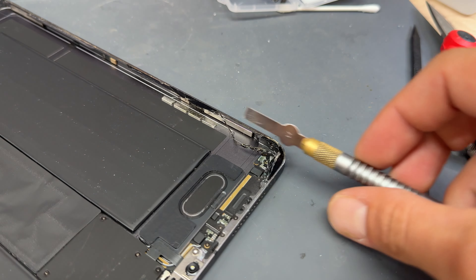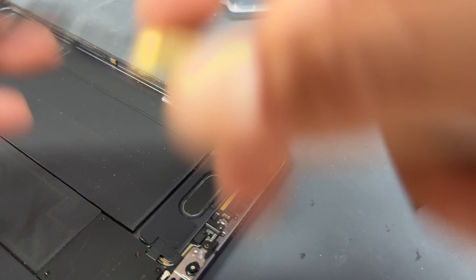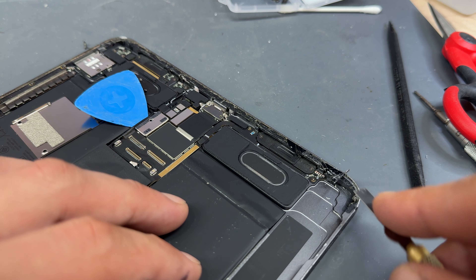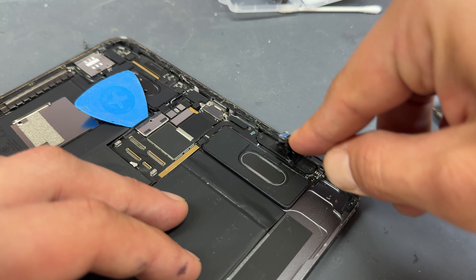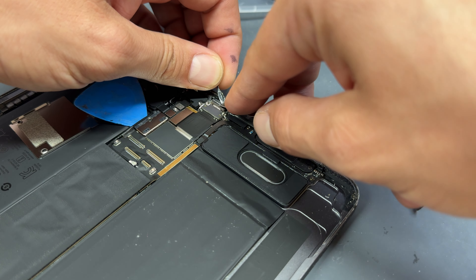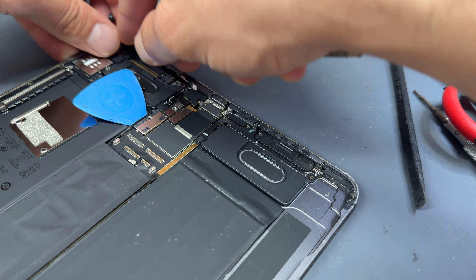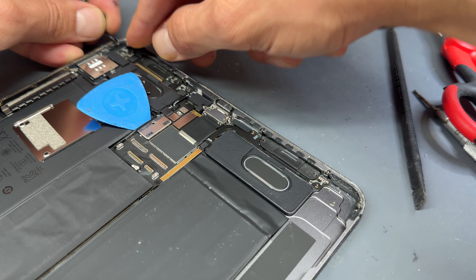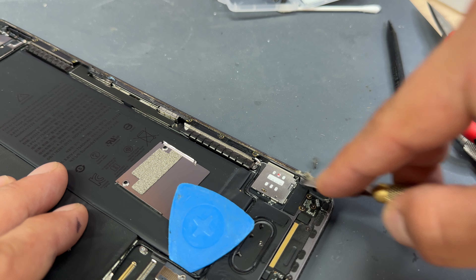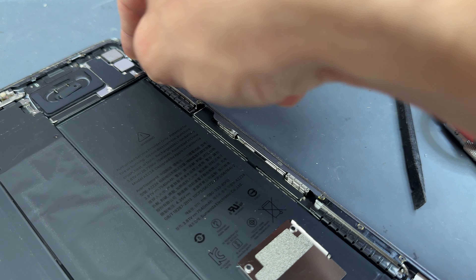The easiest way to clean up is using a number 17 Exacto blade — run it along the edge cutting off the glass, glue, and gunk left behind. Making sure it's nice and clean is probably the most important job when doing an iPad repair, because how you clean and prepare the chassis usually determines how well your new display will stick to the frame. Be careful of any flex cables as you cut along the edge. There are a few grounding cables that connect to the chassis itself — avoid cutting them, and obviously be careful around the battery too.